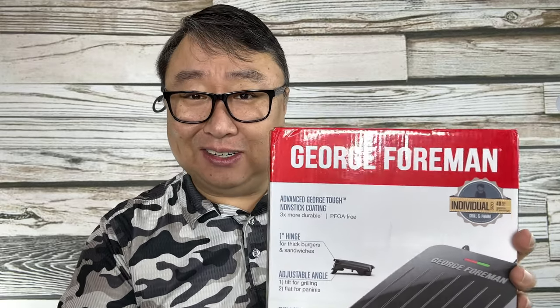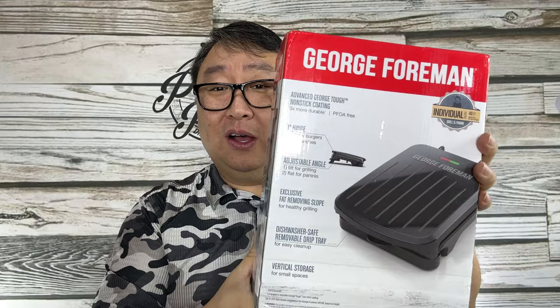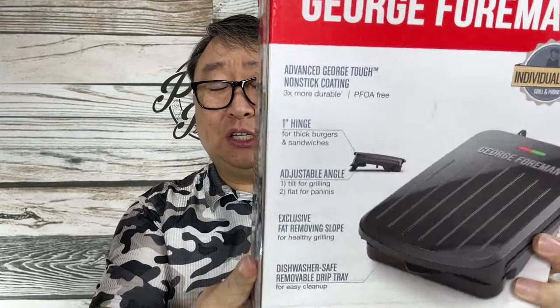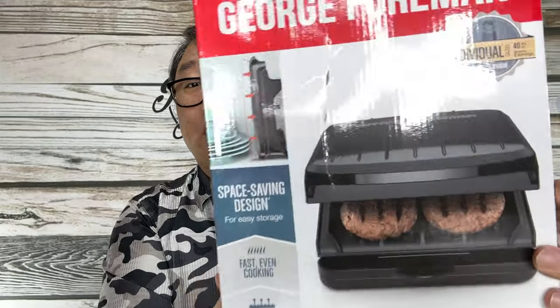You may not even know who George Foreman is if you were born in the 2000s, not in the 1900s like I was. This guy was a heavyweight boxer and he was famous in the 90s for selling a ton of these electric cooktop George Foreman grills.